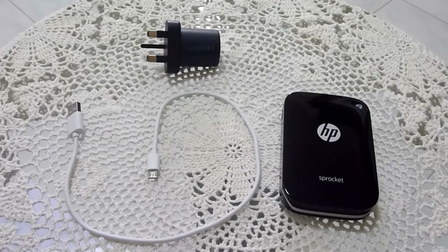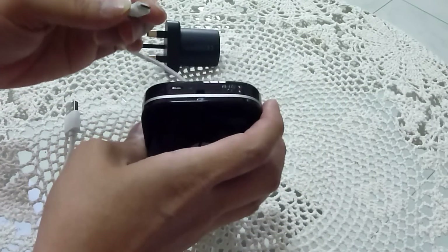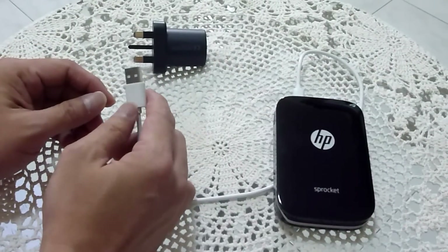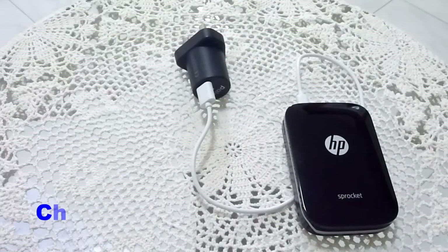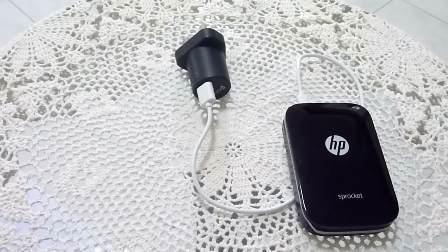Next we're going to show you how to charge the Sprocket. Using the USB cable supplied, you need to plug it into the Sprocket. On the other end, you can use your phone adapter and plug it in as shown. You need to charge it for about 60 to 90 minutes for a full charge before the first use.